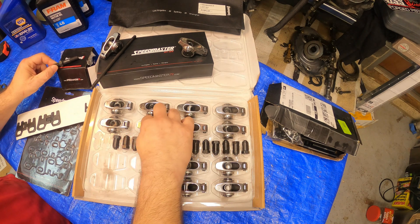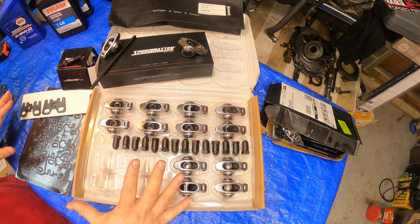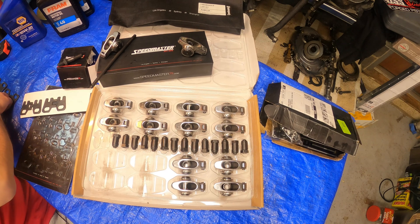I'm going to review the rocker arms right now and give you an overview, but I'm going to show you exactly what I bought. Then I'm going to slowly go into everything over time in the next couple of videos, but this is just a little teaser of what I got.